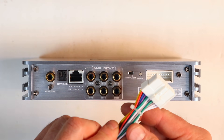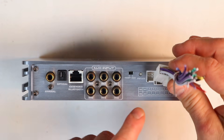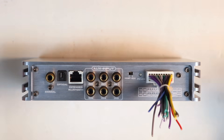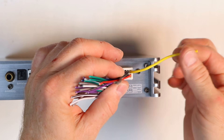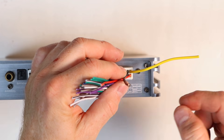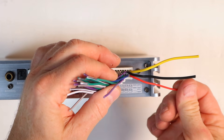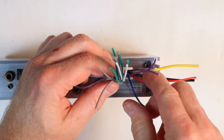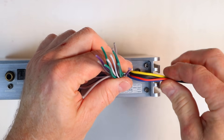Over on this end is where the main harness plugs in, and this also has six channels of high-level input. This plugs in with the clip facing down. On the main harness you have a constant 12-volt yellow, a black ground, your red accessory turn-on, and your remote output. Next to all the power inputs are going to be your speaker-level inputs.